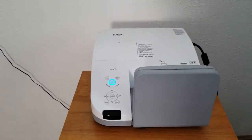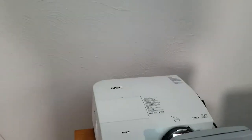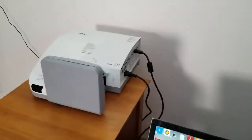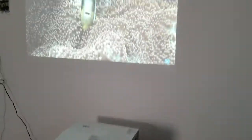And that's it. Basically, set your projector on a table right next to your screen, then plug in your power and your HDMI cable, and you're all set up. In the next video, we'll go over some of the features and setup options.